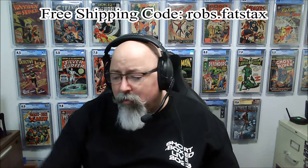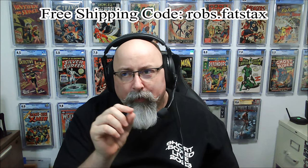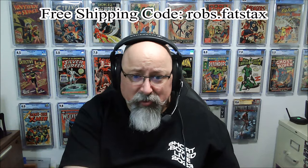They have them in 10 and 60 packs for a limited time through the end of December 2023. If you wanted to check them out and buy a 10 pack, use the code robs.fatstacks — that's one phrase — at checkout and you'll get free shipping on the 10 pack. Nothing comes to me — it just lets them know where you heard it from and you get free shipping.